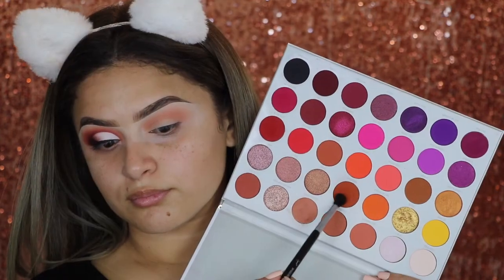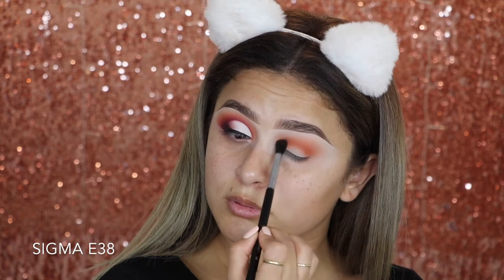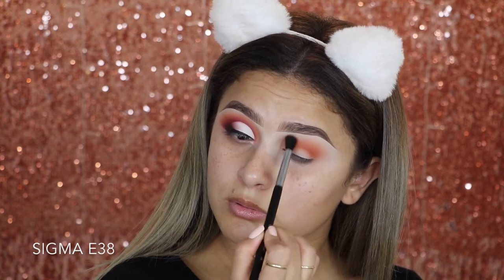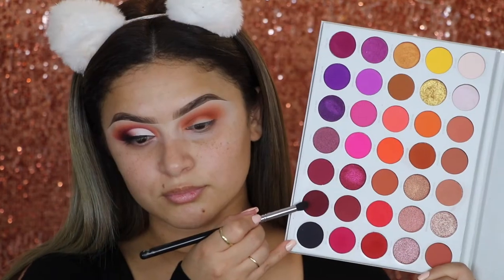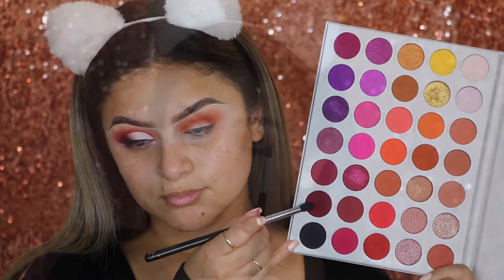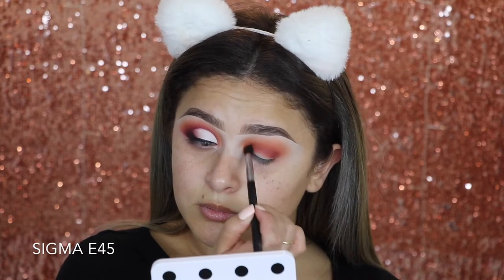Now to start deepening up that crease, I'm going in with a shade called Home Body, and I am bringing it pretty high up just to kind of blend those two colors together and make sure that it's going to look nice and seamless. Then to continue to deepen up that crease, I'm going in with a shade called Crazy with a little bit of a smaller brush to focus it more onto the crease. I am applying a lot more product on the outer edge as well as the inner corner.